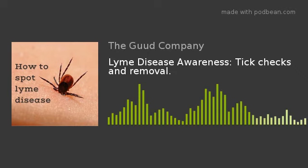Tick checks after we are outside every day are important. If you are gardening, if you are mowing the lawn, if you are golfing, if your kids are playing somewhere in a wooded area, tick checks are imperative.